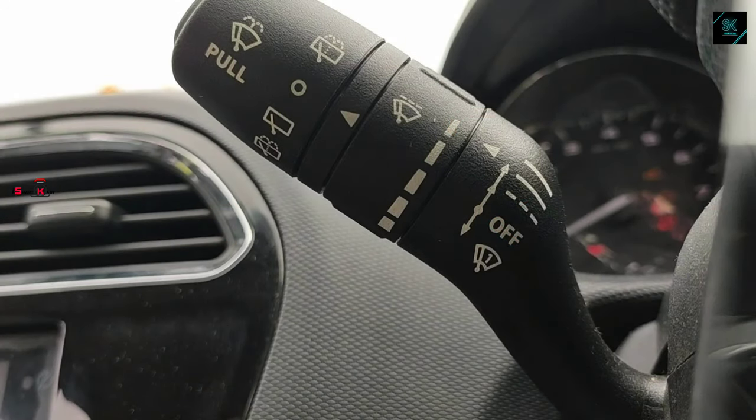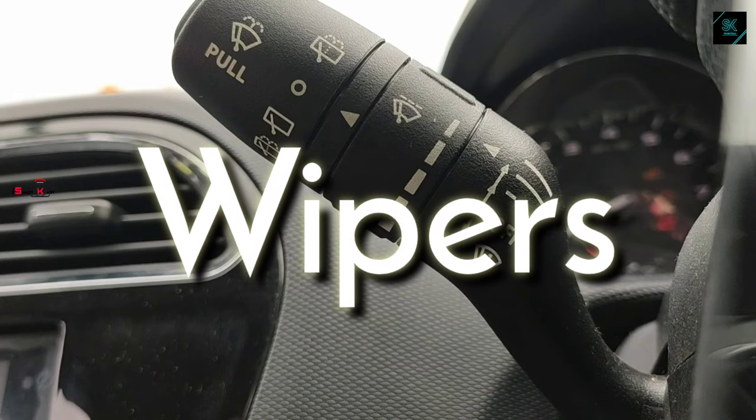Hi everyone, welcome to our channel Smartcast. Let's dive into today's video to understand the complete controls of wipers.